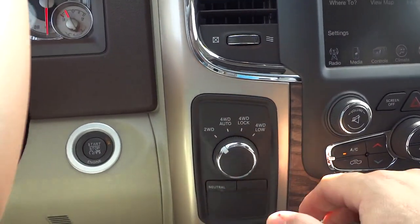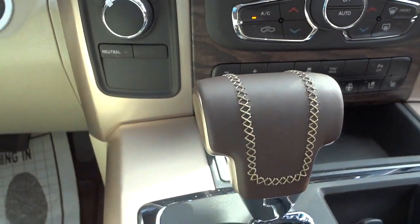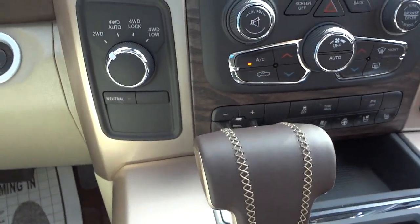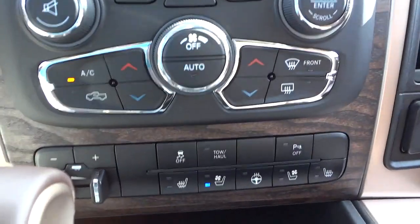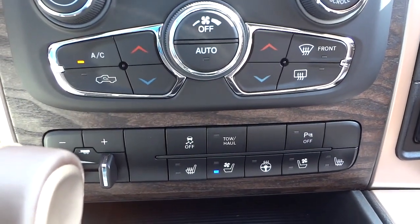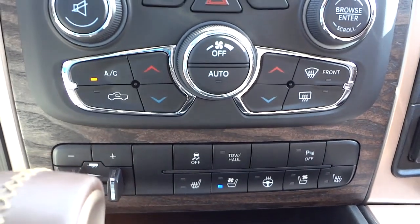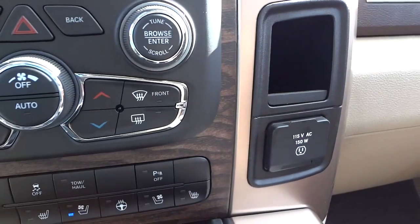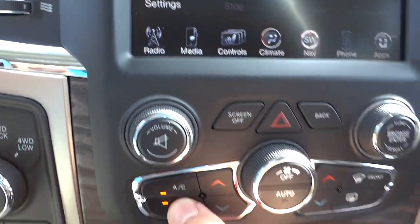Four-wheel drive controls are here. Check out the shifter — it's got stitching in it. Your trailer brake system is there. It has a heated steering wheel, heated seats, and cooled seats.